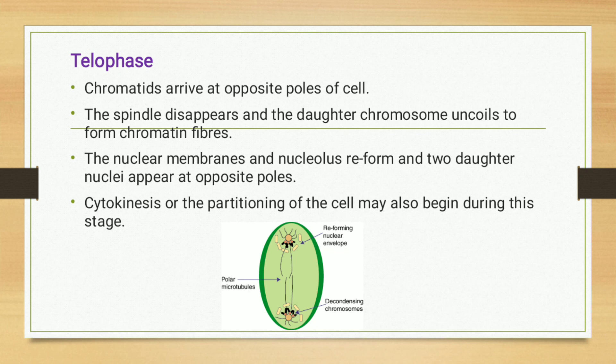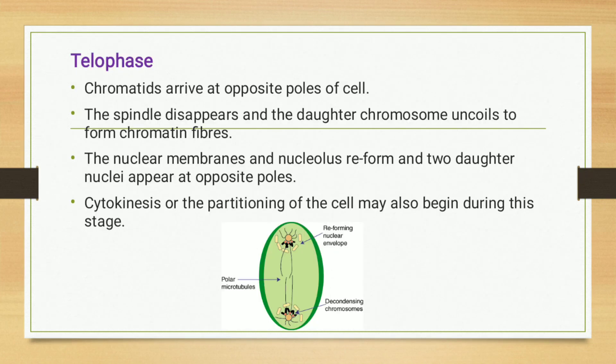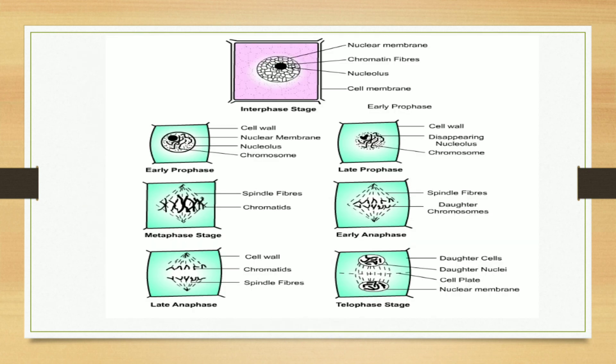In telophase, the chromatids arrive at opposite poles of the cell. The spindle disappears and the daughter chromosomes uncoil to form chromatin fibers. The nuclear membranes and nucleolus reform, and two daughter nuclei appear at opposite poles. Cytokinesis of the cell may also begin during this stage, meaning the cytoplasm begins to divide.